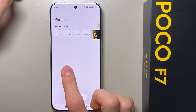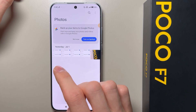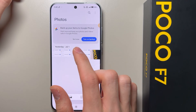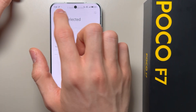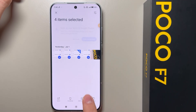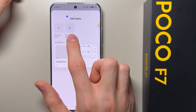First you have to open the gallery, and here you can find your photos and videos. If you want to hide some of them, you have to press and hold on the items that you want to hide, select them, and now click 'Add to album' — here you can find the private album.